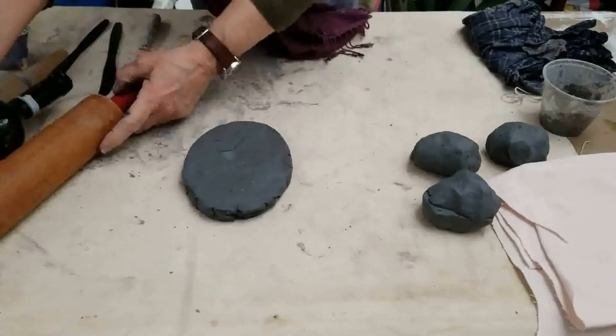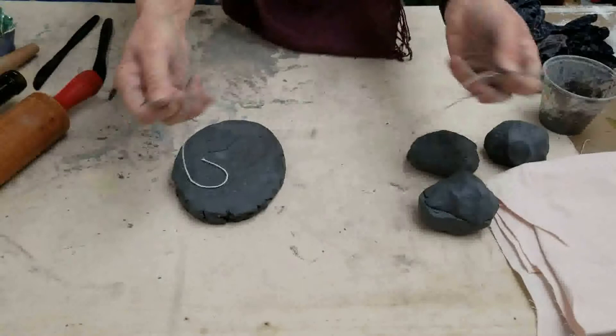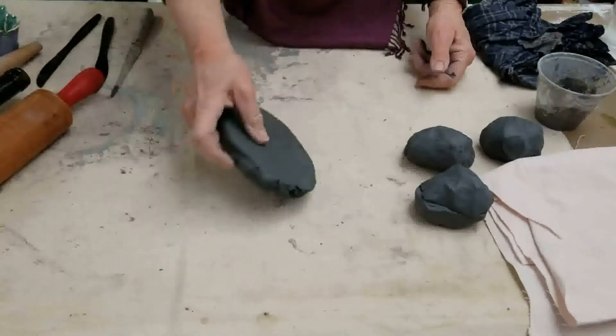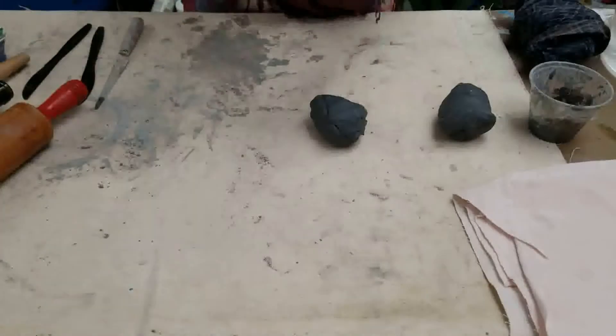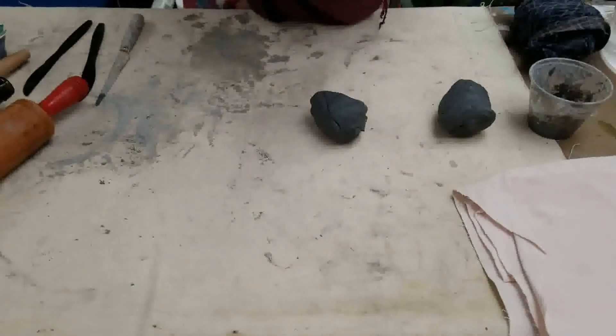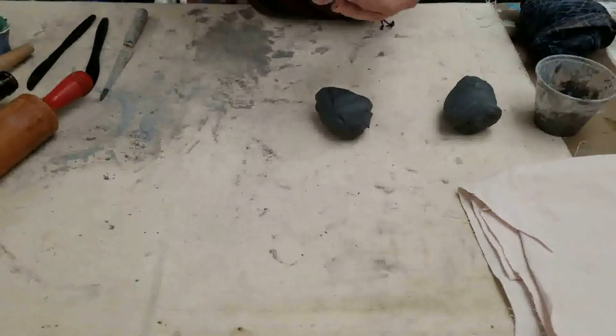Just in case you wanted to roll out clay or figure out how to cut your clay — those are two different techniques. The next thing I'm going to show you is building a little pinch pot cup. A pinch pot is a way to make a form with clay just using your hands and fingers as tools.